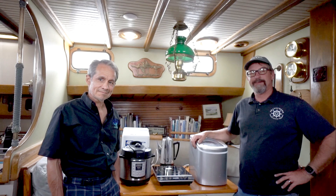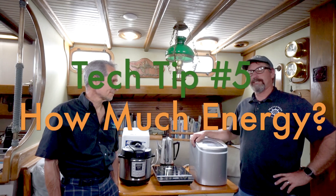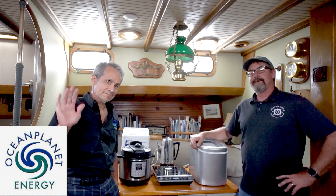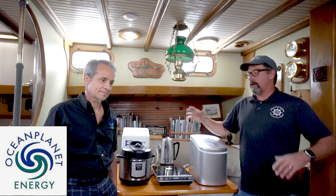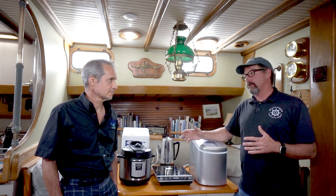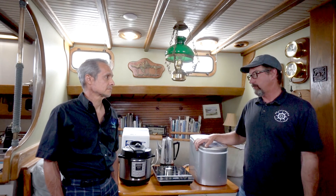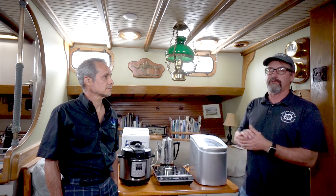Here's another little tech tip for you guys. I'm here with Bruce Schwab, Ocean Planet Energy, and we're talking about energy consumption, because this is a big deal in today's world for batteries, alternators, and all the things we do to help students set up systems that work.